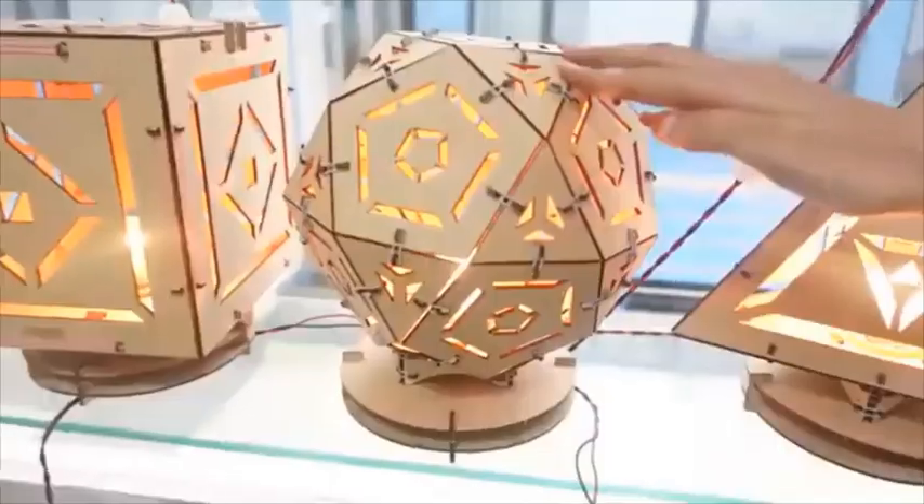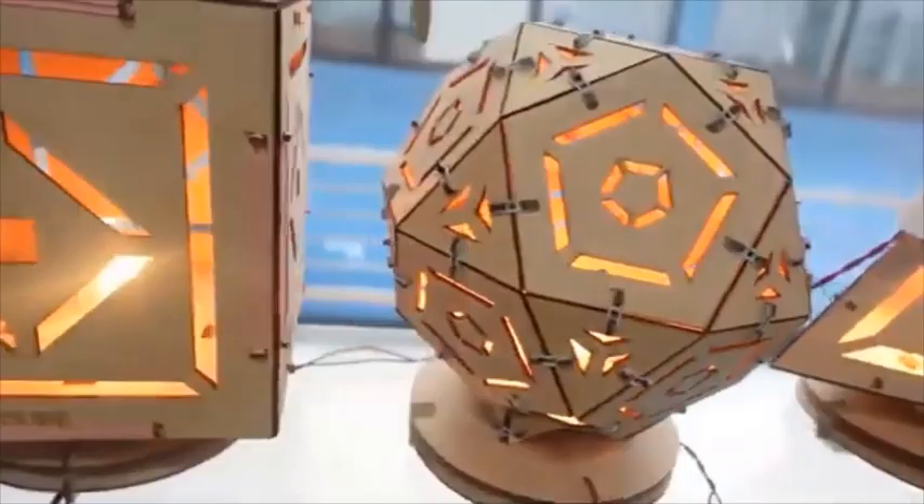Greetings! In our 2020 series, we are going to make the 12th lamp and 7th Archimedean solid, i.e. Icosidodecahedron.